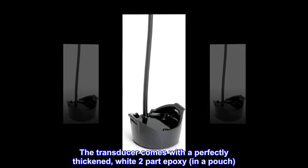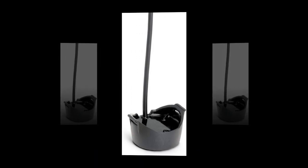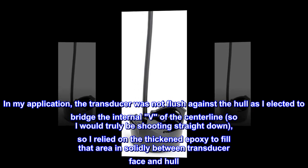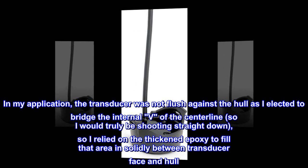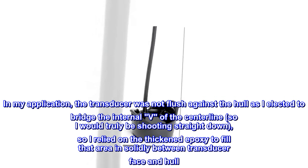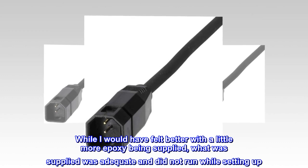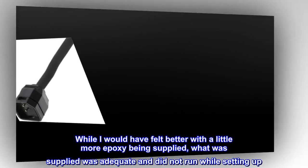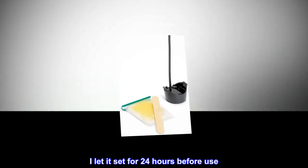The transducer comes with a perfectly thickened white 2-part epoxy in a pouch. In my application, the transducer was not flush against the hull as I elected to bridge the internal V of the centerline, so I would truly be shooting straight down. I relied on the thickened epoxy to fill that area in solidly between the transducer face and hull. While I would have felt better with a little more epoxy being supplied, what was supplied was adequate and did not run while setting up. I let it set for 24 hours before use.